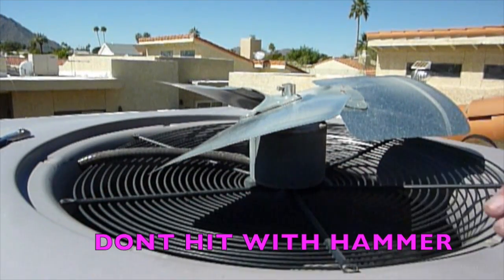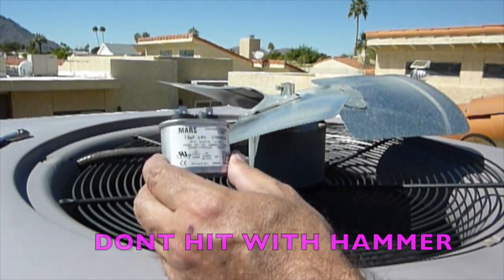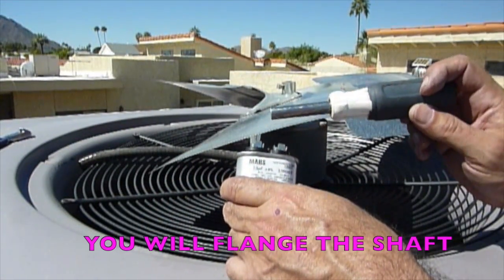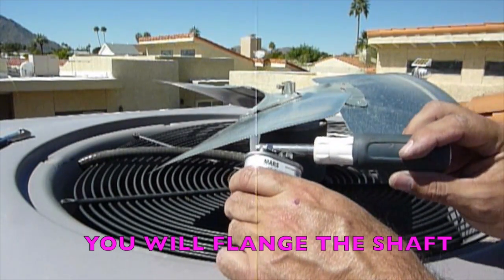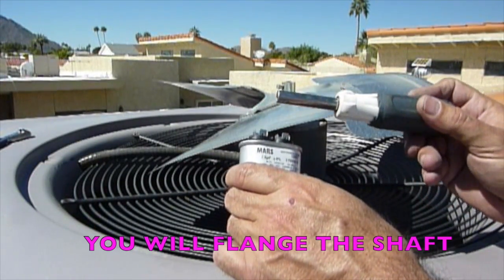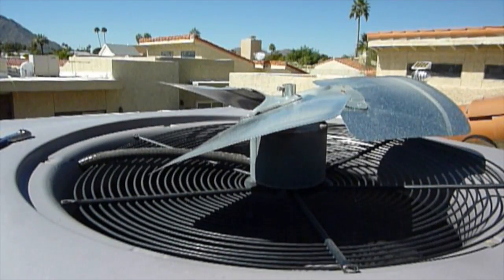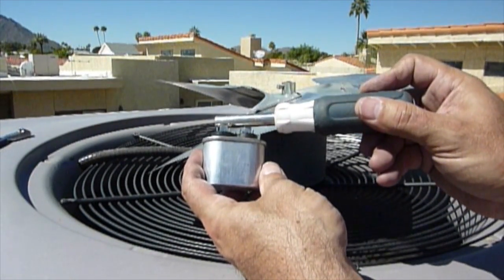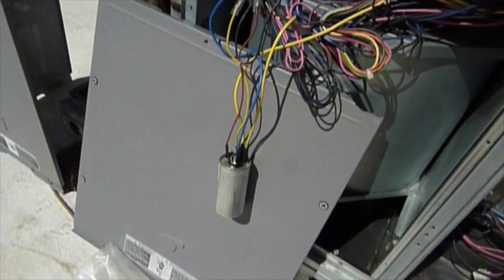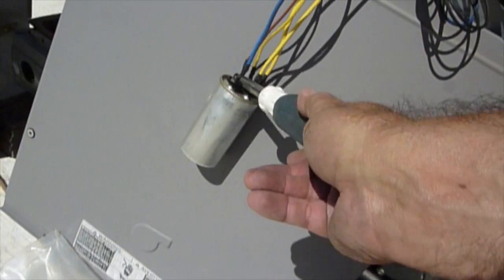This is what the run capacitor looks like. You're going to be running both brown wires to this. Always on the old one when you're taking it out — because you will get shocked — make sure you lay a screwdriver across it from contact to contact point. This will discharge anything out of the run capacitor. Very important: discharge your run caps.